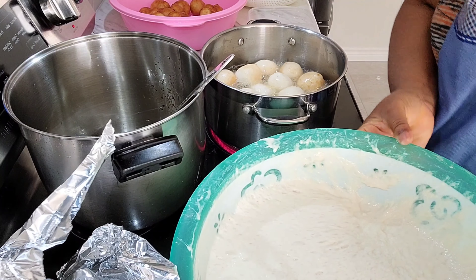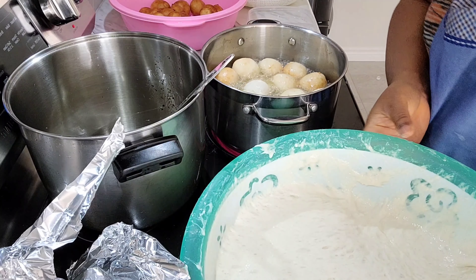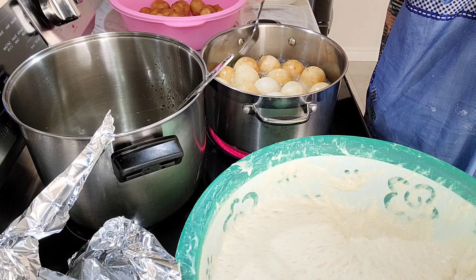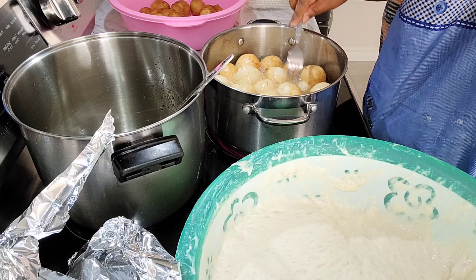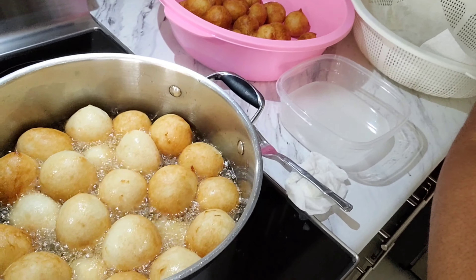To make sure your puff puff is properly cooked, please make sure you're frying on medium heat. If your oil is too hot, your puff puff will become brown or even burnt without really being cooked on the inside. I hope you enjoyed this video and follow the steps — it's pretty easy to follow. Try it and let's see how it goes.